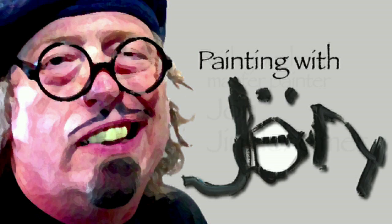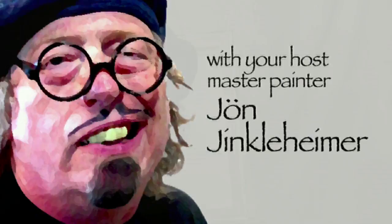This is Painting with Jan. And now, here's your host, Jan Hinkelheimer. Hello, and welcome to Painting with Jan.